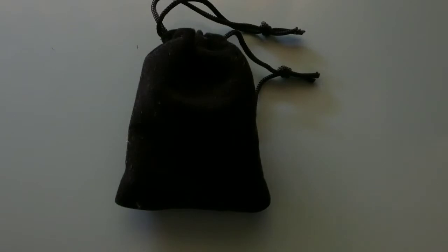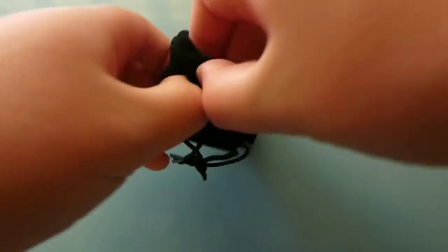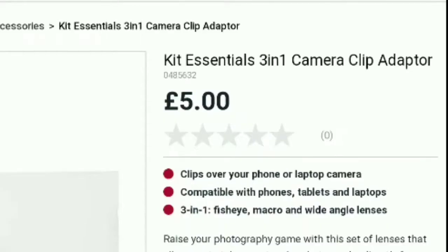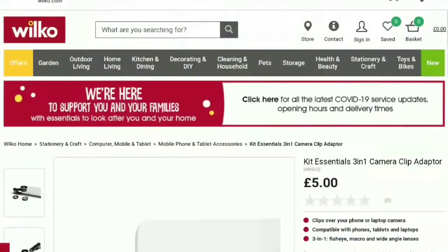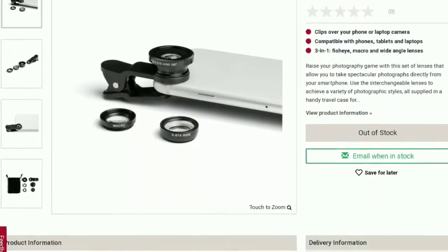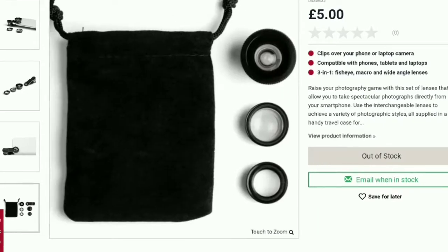Today we're talking about something in this little pouch. This adapter costs just £5 and there are tons of free lenses with it. I bought it from Wilco.